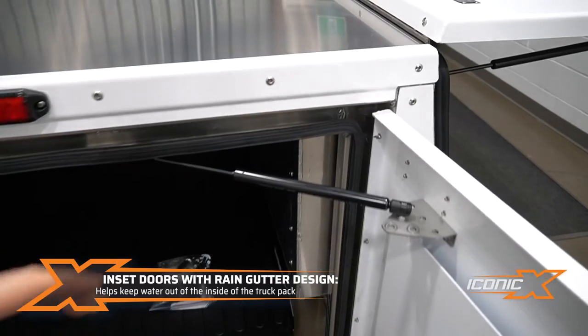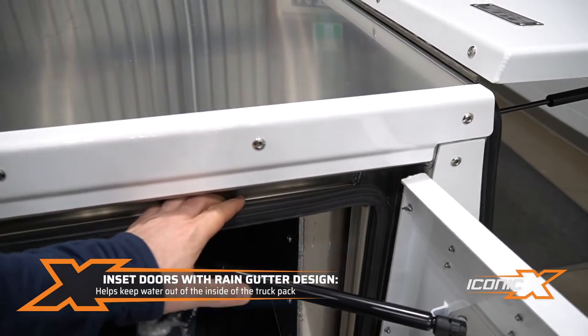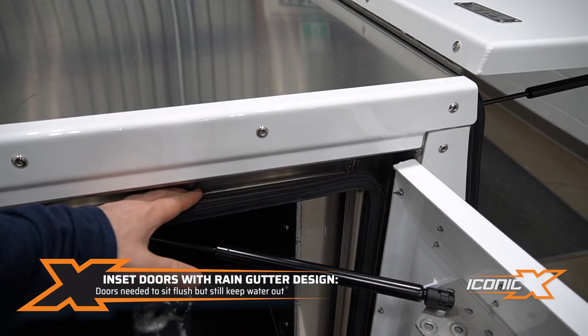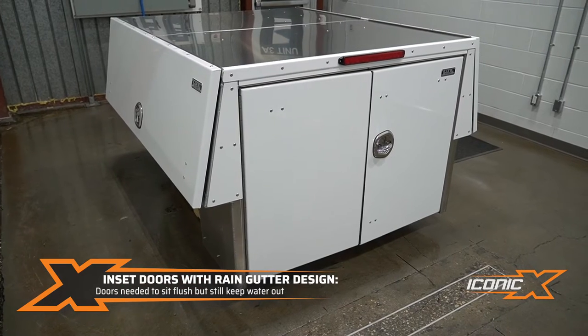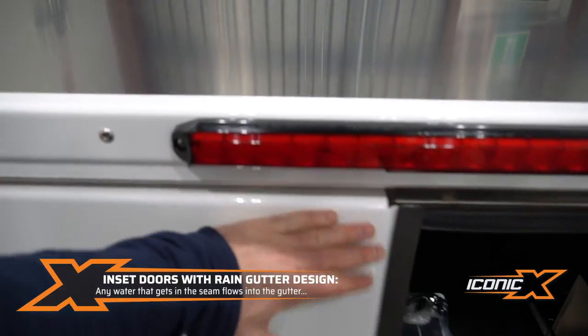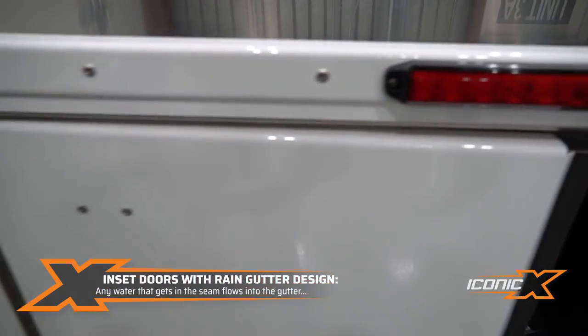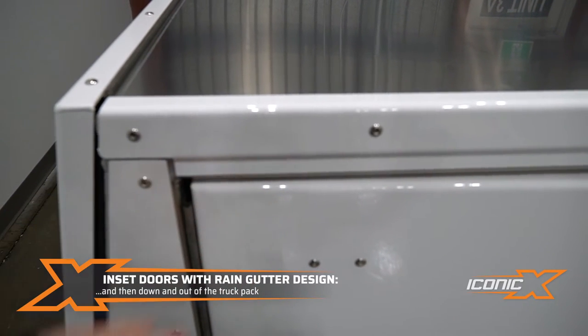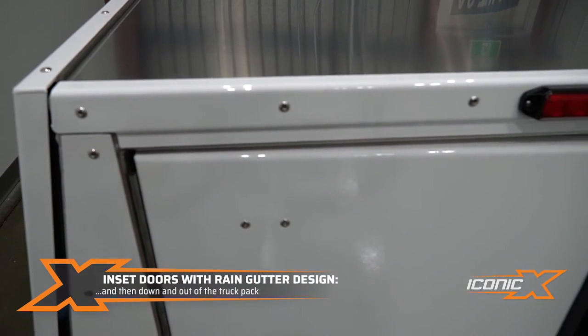One of the nice features at the back is we've got the inset doors with a rain gutter design, which is pretty unique. There are a lot of little tight bends we have to do to make this work, but we wanted the door to sit flush. If I shut this door, you can see how the door sits flush on the back of the body, but yet there's a rain gutter design on the inside — so if any water comes in this seam here, it will go to the rain gutter and then drain out on the side.